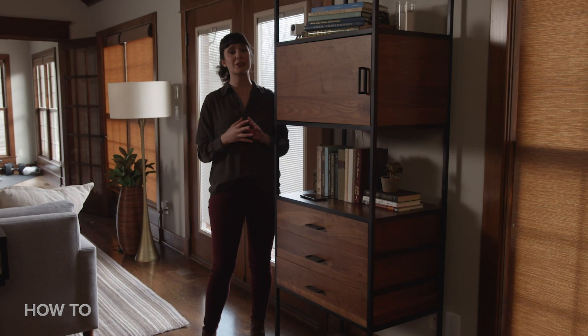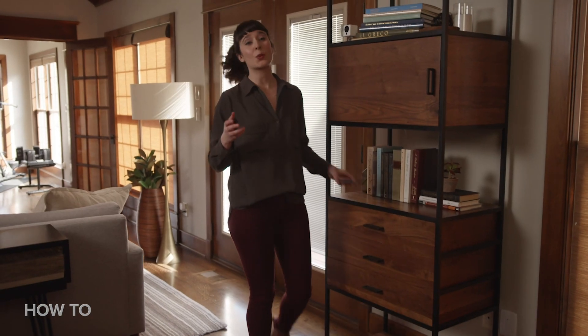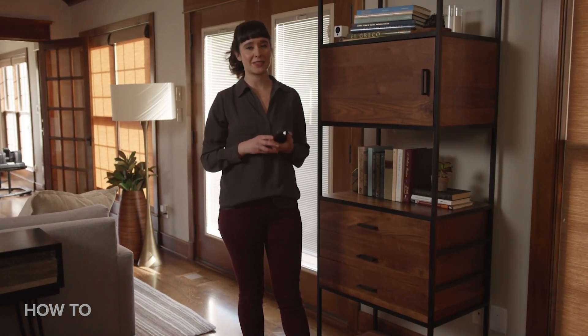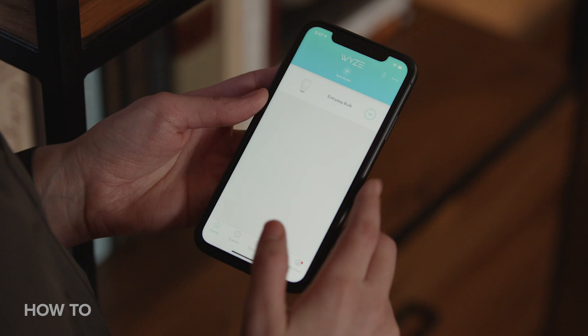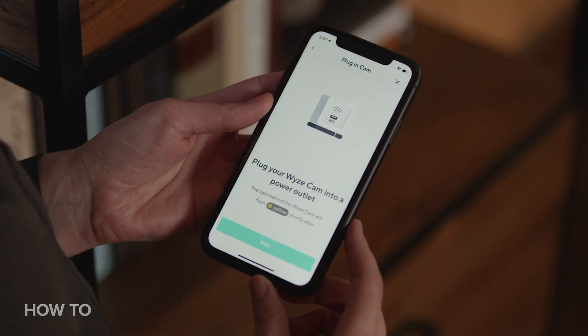Start the timer. First, connect the included power adapter to the Wyze camera and plug it into an outlet. Next, download the Wyze app and make an account. If you already have one, log in with your existing info. Tap new device on the app home screen to start the setup, and then select Wyze Cam from the product list.